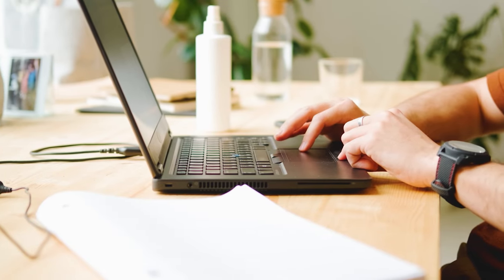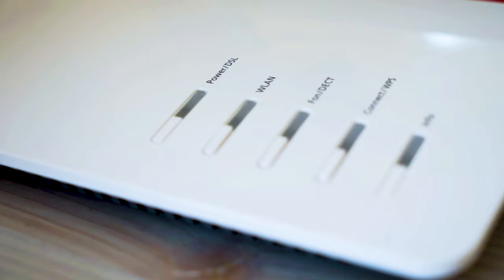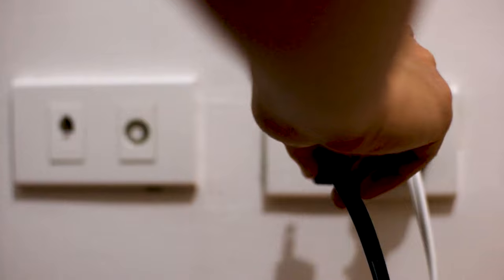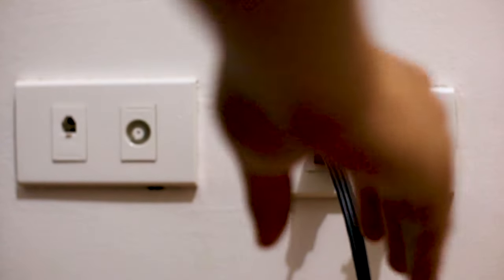If hitting the reset button doesn't work, then let's go on to this next method, and that's to find the router that is giving you Wi-Fi and go ahead and unplug the power to that for 60 seconds, then plug it back in. If that doesn't work, let's go ahead and move on to the next method.